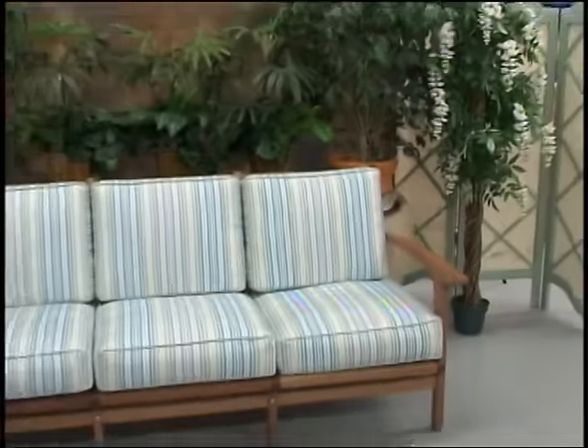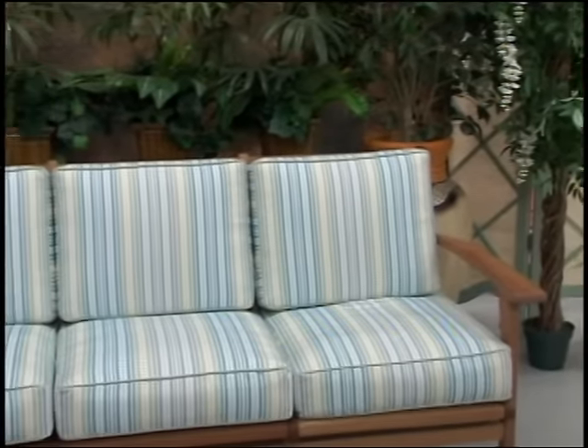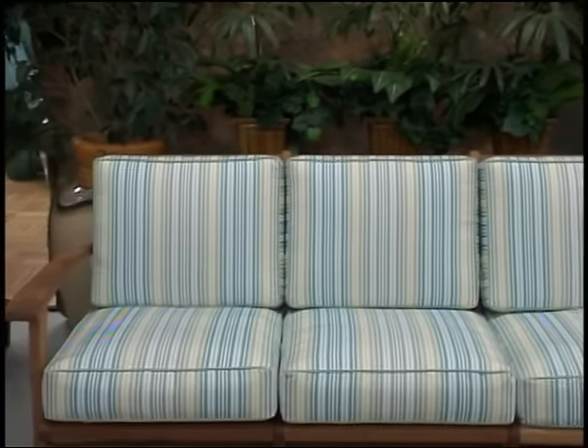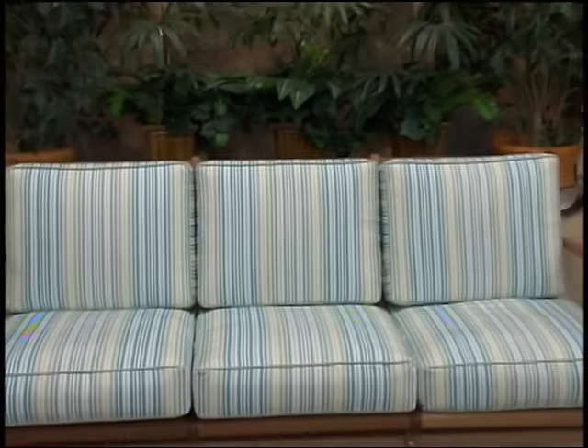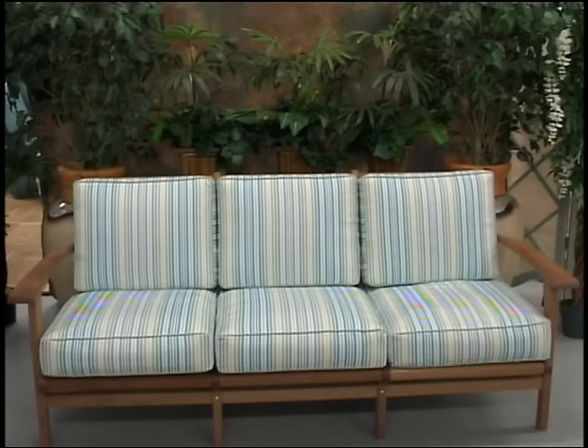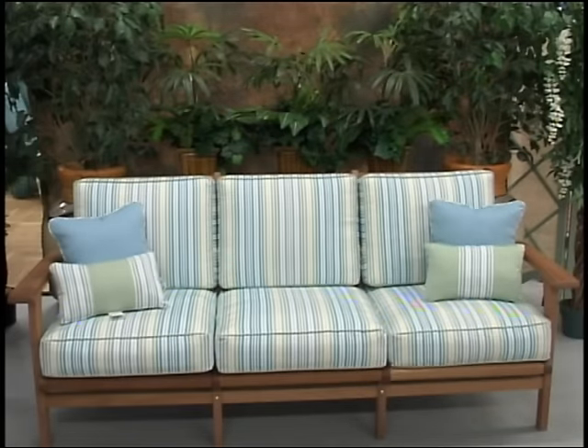For this sofa we chose a five-inch thickness for the back cushion and six inches for our seat cushion. We also chose to make three separate seat cushions and three separate back cushions. Now we're going to throw in some toss pillows with contrasting fabrics to complete our look.